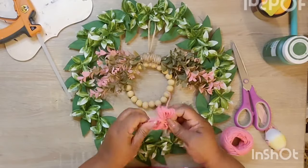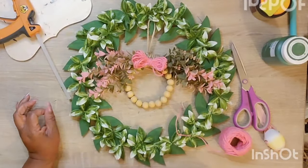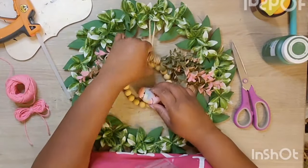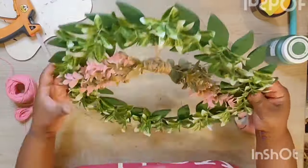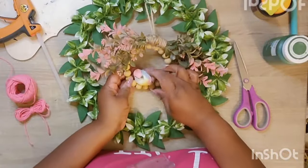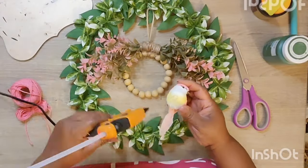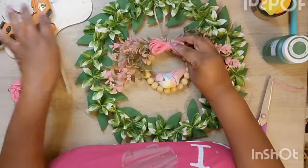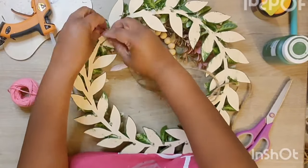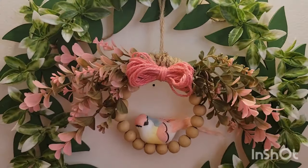I want to apologize for the background noise — I live close to a main highway, so traffic is non-stop. If you can hear it, please forgive me and please don't run away. Next I had this cute little bird I picked up from Hobby Lobby last year — I was going to use a little toucan but it wasn't giving me the vibes I wanted, so I went with this bird. I tied it off with a hanger and now we're heading into the final reveal.